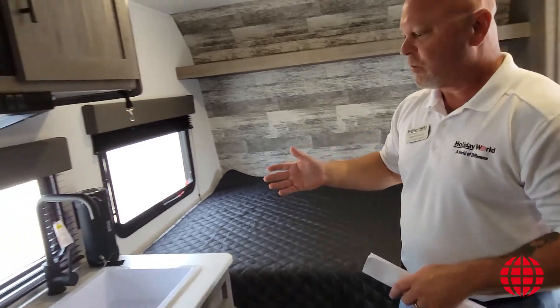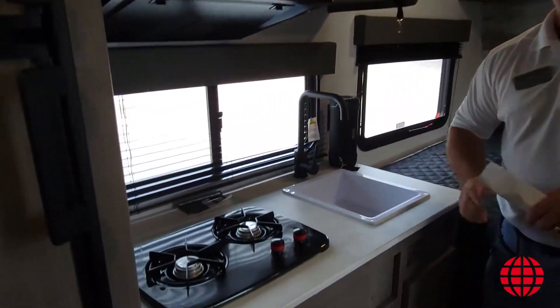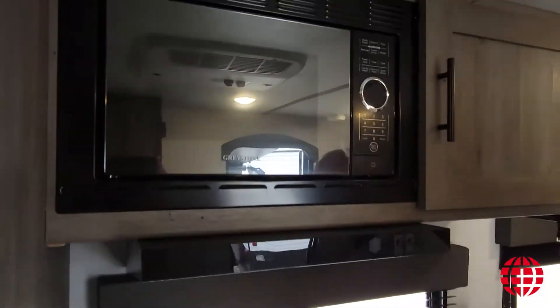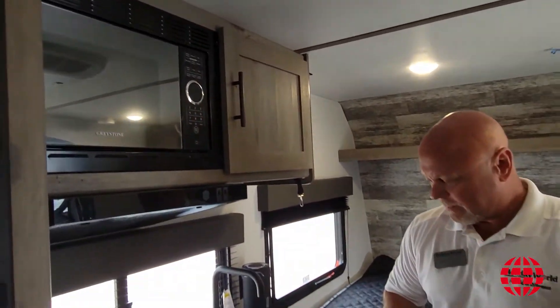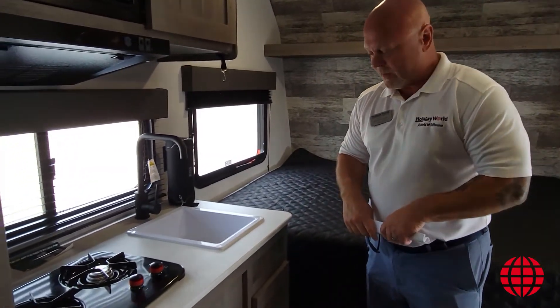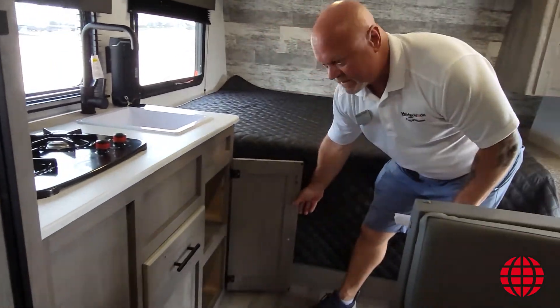If we go over here to the right, we're going to step into the kitchen. I've got a two-burner cooktop made by Suburban, a microwave from Greystone, and a little sink to kind of do some of your prep with. I do have a drawer for some storage as well as some cabinet space down below.